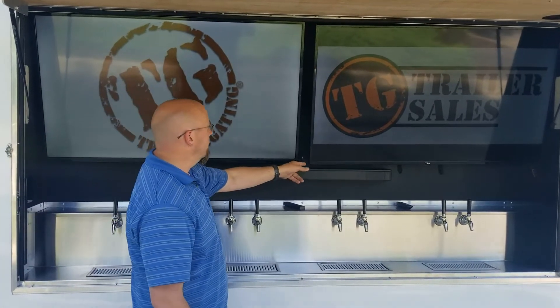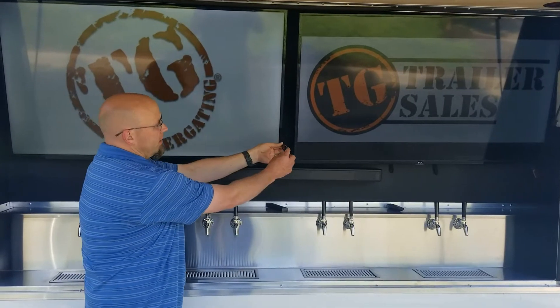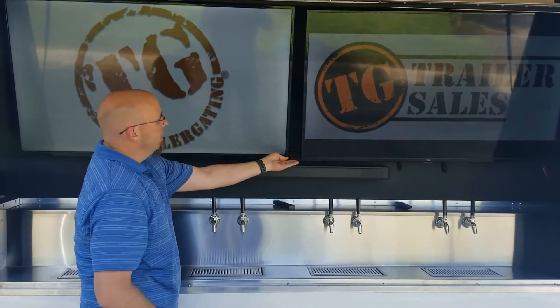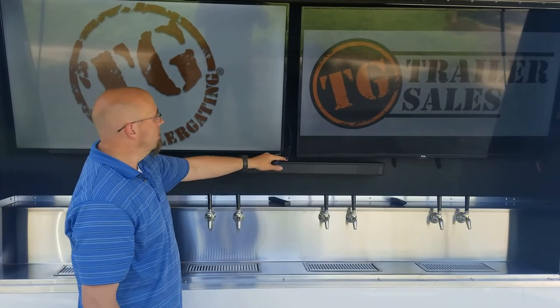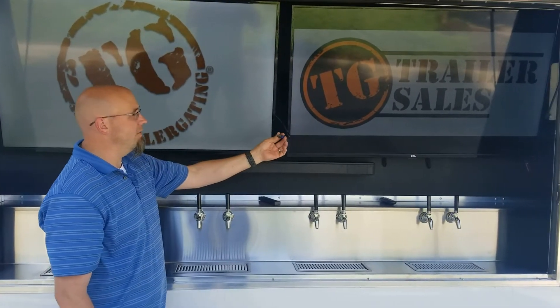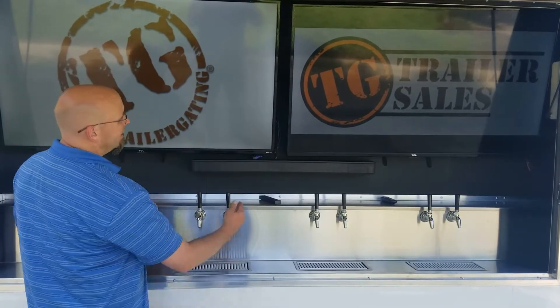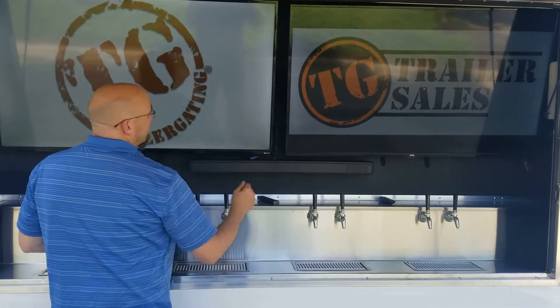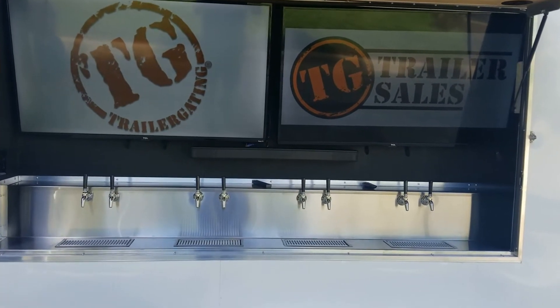On our TVs themselves, we include a 12-inch extension cable. It makes it really easy to plug in a USB cable — you can show a picture or a beer menu, anything you want. We also have an HDMI 12-inch extension, because if you try to reach up in there to plug in any of those devices, you'll be very happy we have those on there.